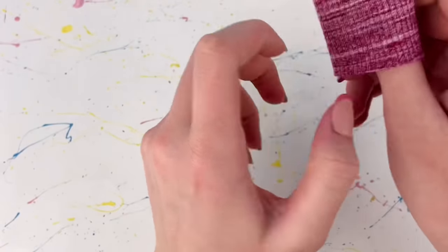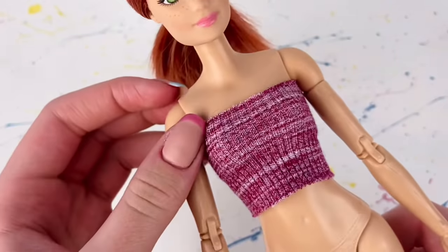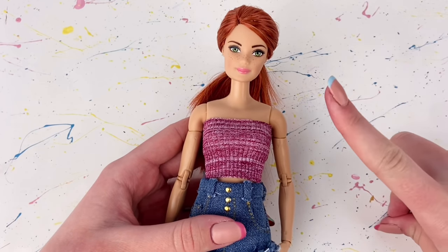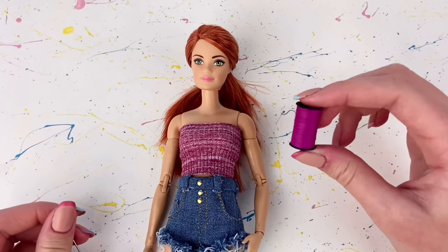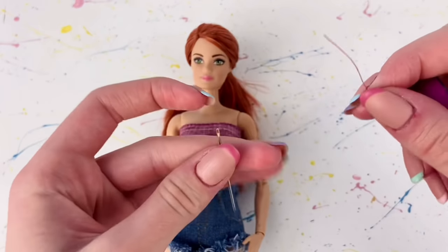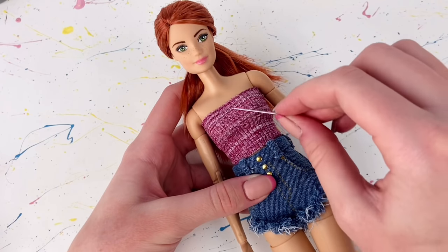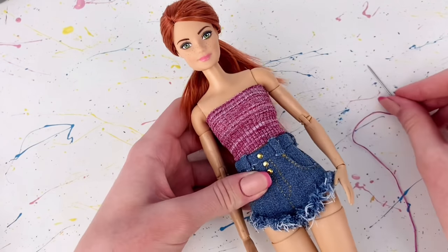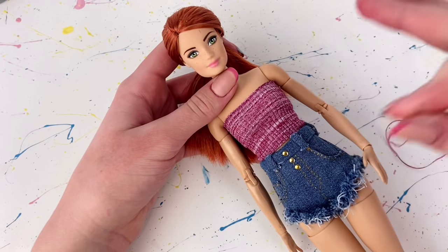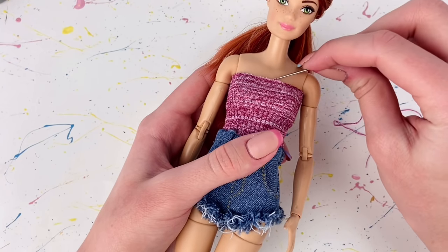I flip it right side out and slide it onto the doll to see how it fits. At this point it's basically just a cute and simple tube top, but I like to take things a step further. I take some thread that is similar to the color of the top and use that to thread a needle, and I'm just going to hand sew a little scrunch part on the top like you can see on the one Emily's wearing. I like to do this step while the top is on the doll so I can really see how it's going to look. I start by hiding the knot, poking it in the center behind.